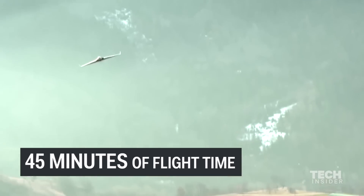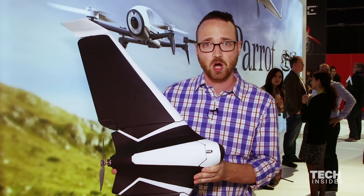This is the Disco drone from Parrot. It is a winged drone that can fly 50 miles per hour and you get about 45 minutes of flight time on a single charge.